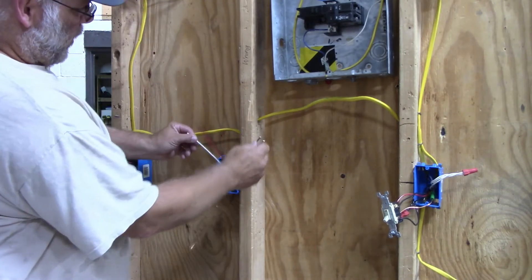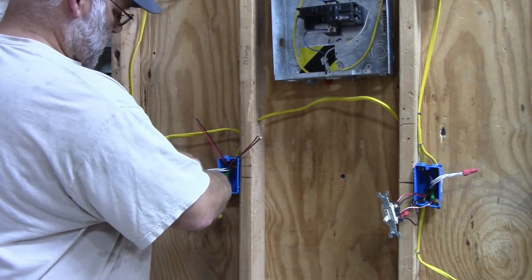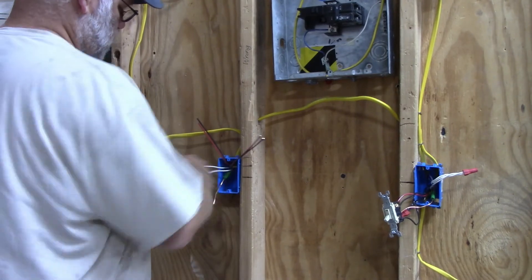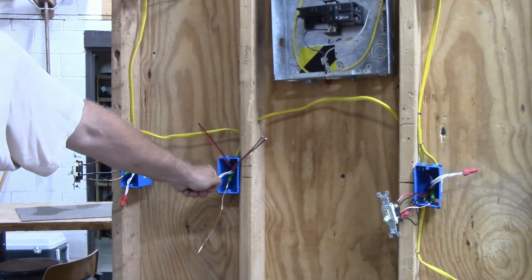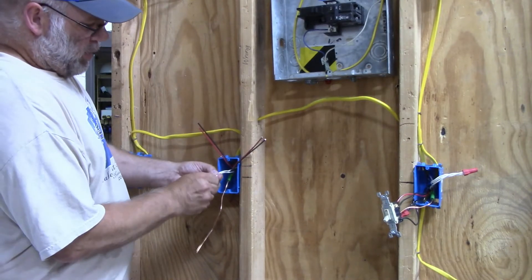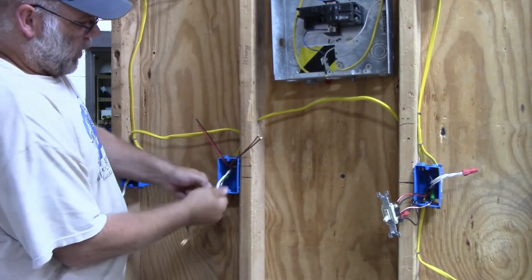Next would come your neutral wires. Take the two neutral wires and hook them together, stripping off three-quarters of an inch of wire. Take your red wire nut and hook them together.